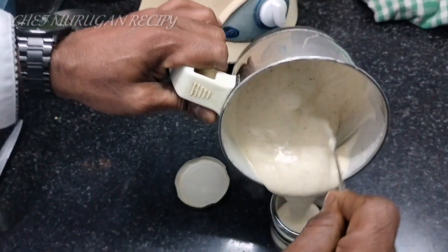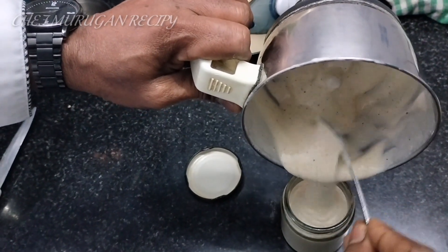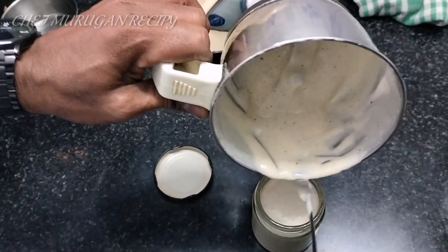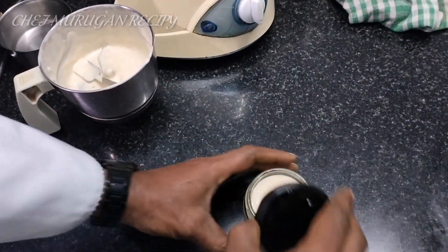You can see the thickness of the oil. You can increase the quantity of oil or add 100 ml of water.